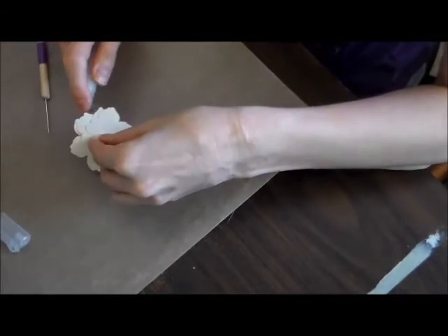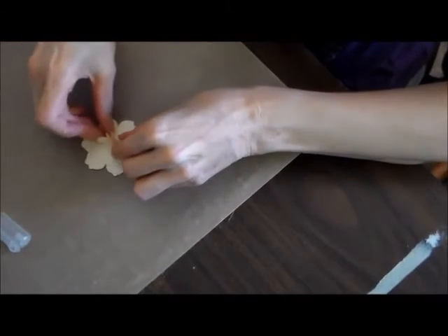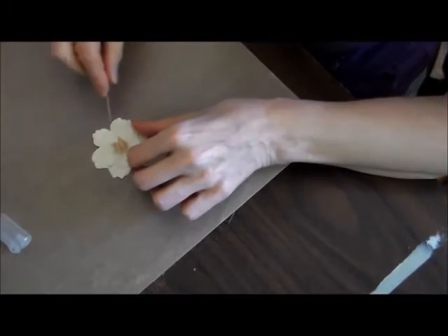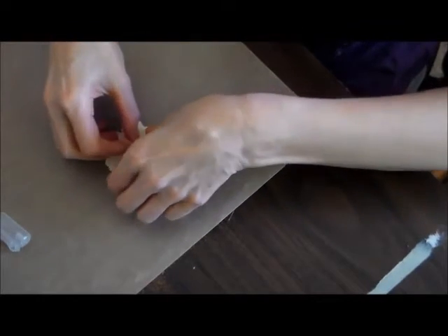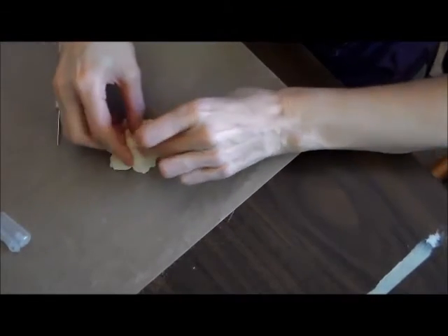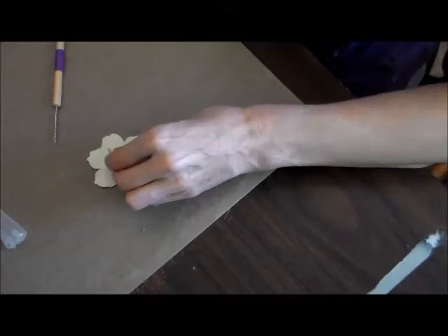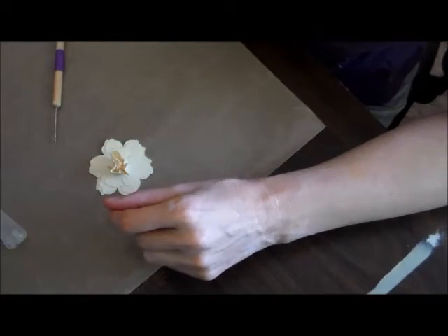I try to squirt under the larger petals and just squish them up. Just keep doing that until you have gotten all the petals done, and I'll be right back.